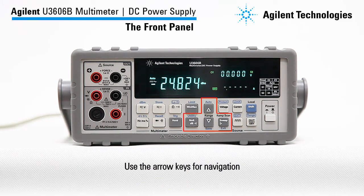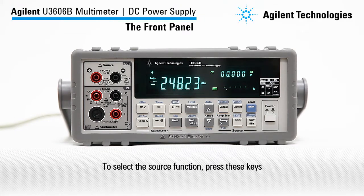Use the arrow keys for navigation. To select a source function, press these keys.